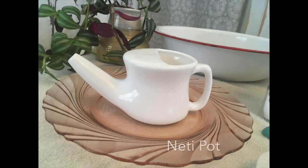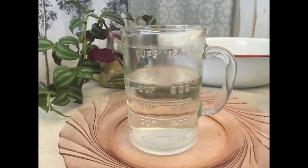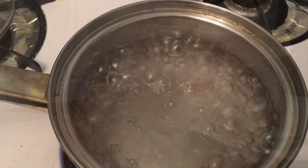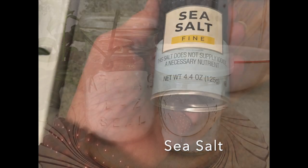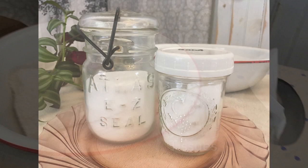You will need a neti pot, 8 ounces of distilled or filtered warm water. If you must use city or well water, boil it for three minutes to sterilize and then let it cool before use. Non-iodized salt — I use a fine sea salt — baking soda, and tissues or a handkerchief.